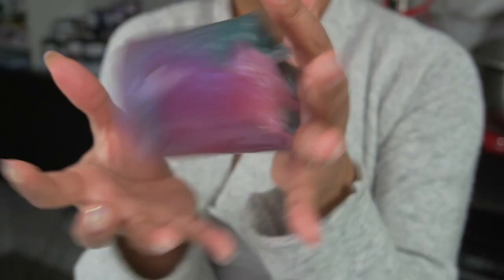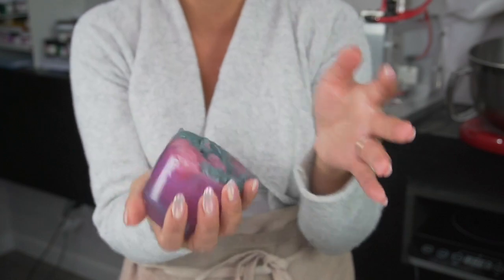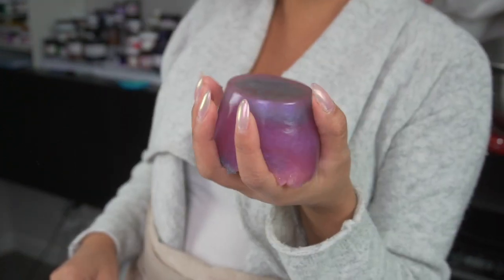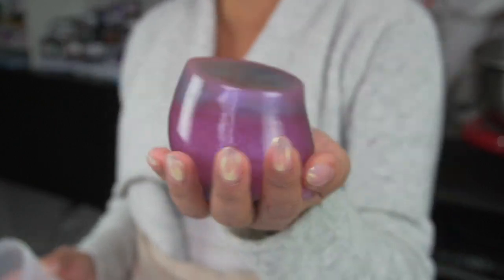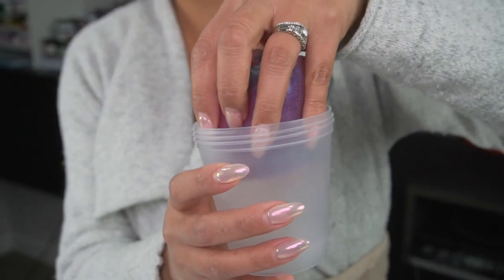I can even toss it between my hands! You want to play catch with it? You probably can. No — these are too hard to make, I don't want to wreck them. Let's get this in the shower. Sorry, it's just jiggling so much. I'm going to put it back in its vessel.